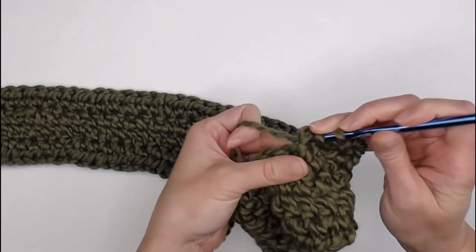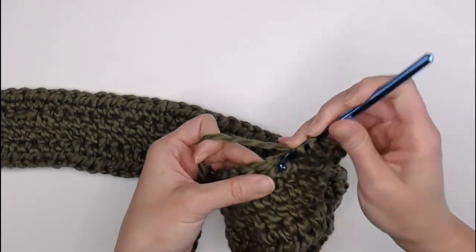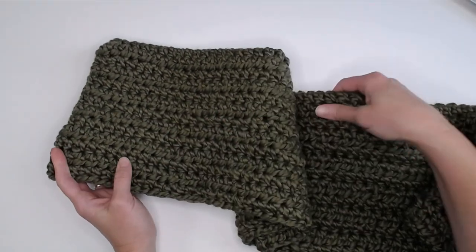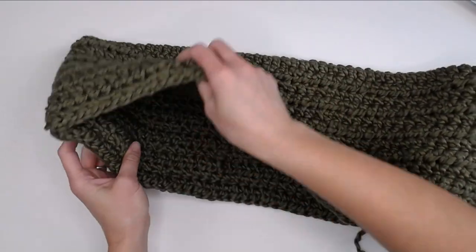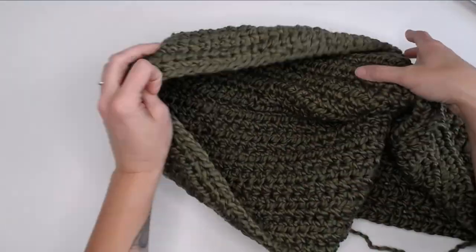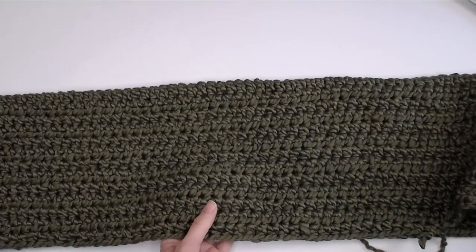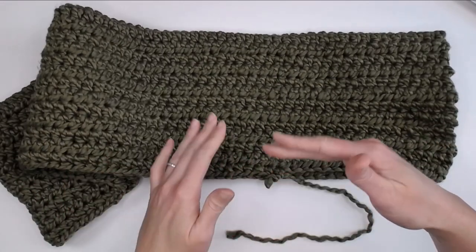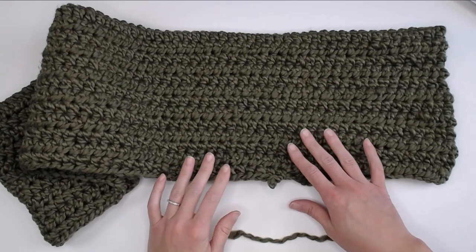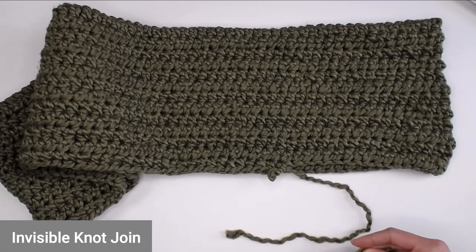You're doing a fantastic job, keep up the great work! Just finished row 13 — you will definitely see the hood start to really take shape. I like to fold it in half to keep that rectangular shape. I am starting to run out of yarn; I actually attached quite a few skeins of yarn in this section. While I have an opportunity right here, I'm going to show you how I attach my yarn in this project.